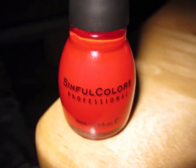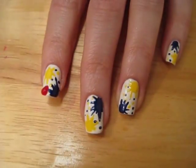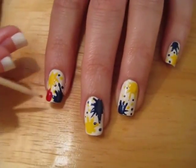Now we are going to add some red polish. Again, place it in one of the two remaining corners. I added a little too much red here, but it's okay because it'll dry flat.